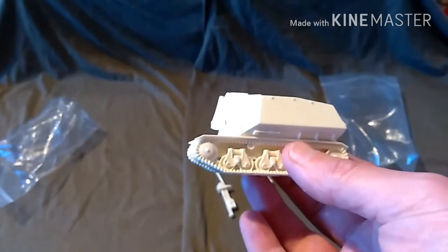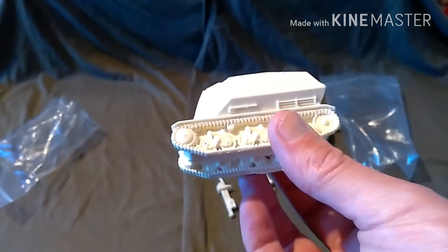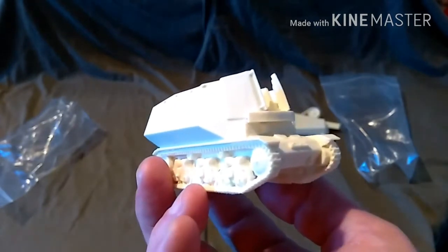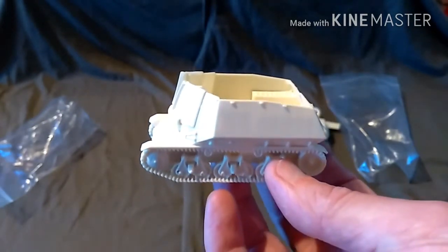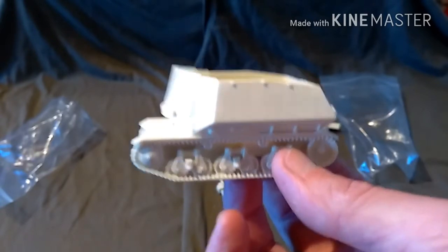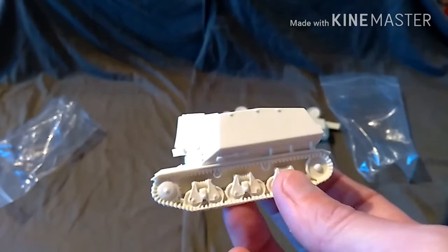The price I paid — not too bad. I was expecting the details to be a bit more, but trying to find these vehicles anywhere else at a reasonable price is quite difficult, so not too bad.